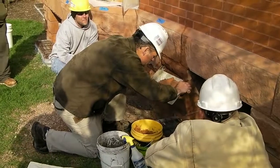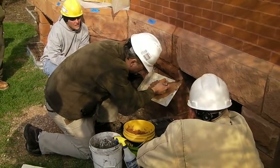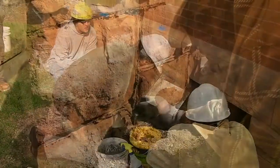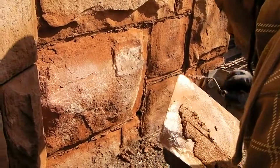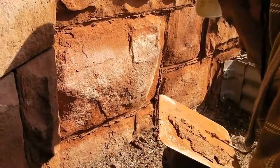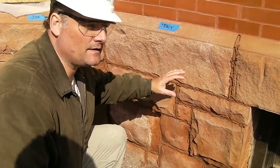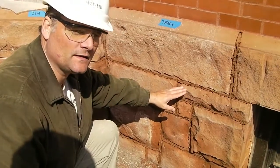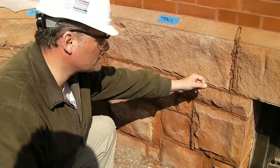It takes about 20 minutes to fire this stuff up. So, everything's been cut out now and ready to go. We're re-pointed, and Tracy's got this packed back in real nice. It's overfilled, so we're ready to scratch this back to the final cut finish now that the mortar's thumbprint hard.